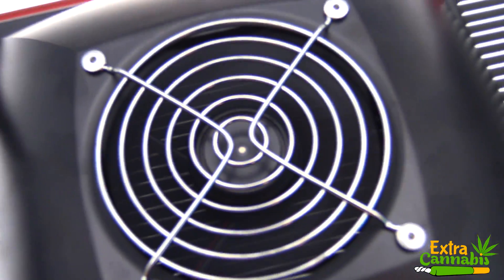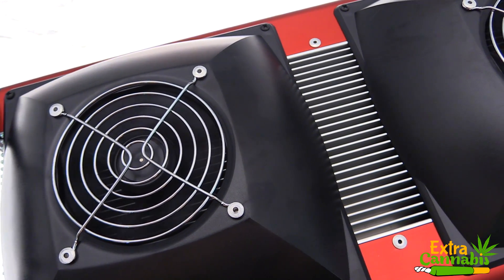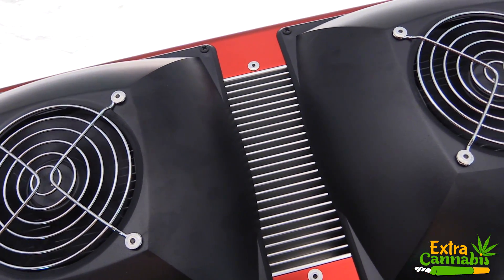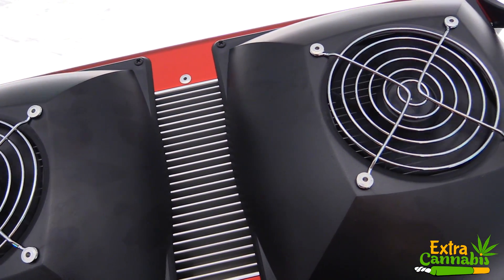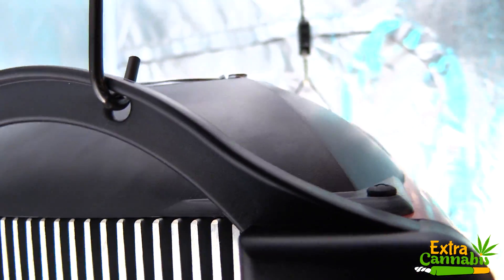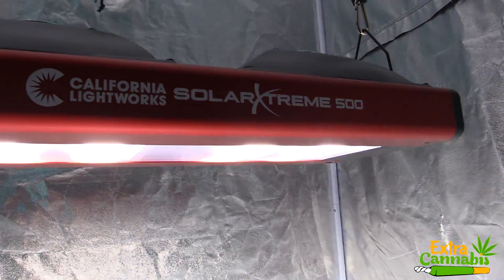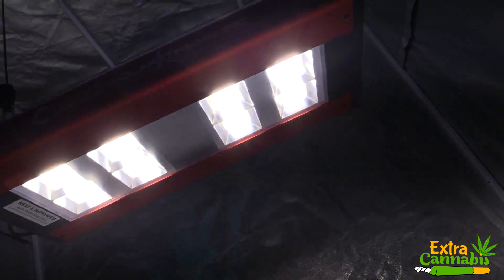For the PAR test I'll be using the Apogee MQ500 PAR meter. This meter shows measurements in PPFD and it measures from 389 nanometers to 692 nanometers plus or minus 5 nanometers. If this grow light is emitting any light that's outside of that range it will not show on this meter. This is really just to give you a general idea of what the PAR output is for this light — it's not going to be exact.